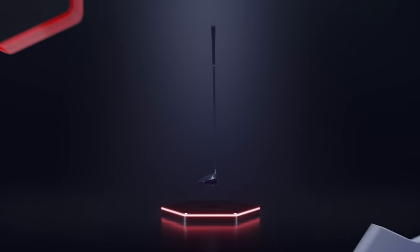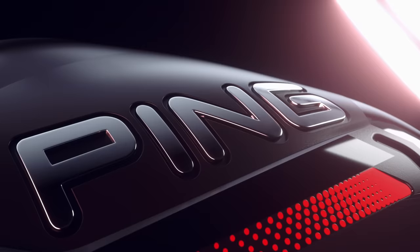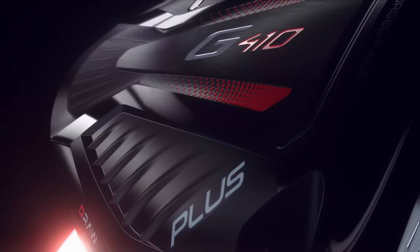At Ping, we know custom fitting is the fastest way to lower scores. In the G410 Plus driver, we're taking fitting and your tee shots even further.